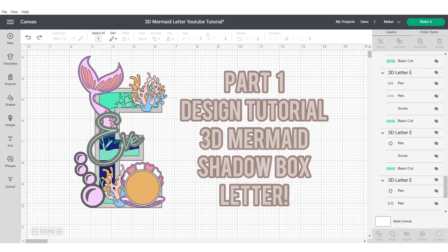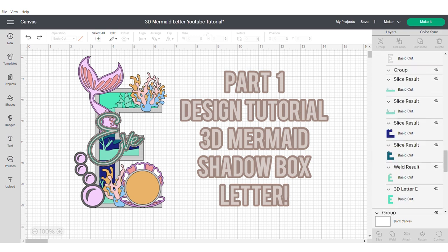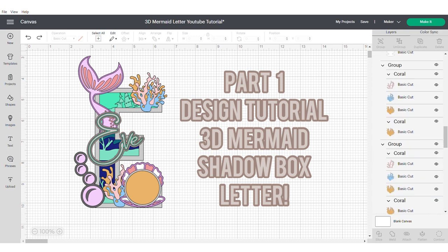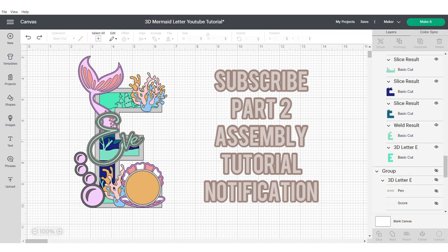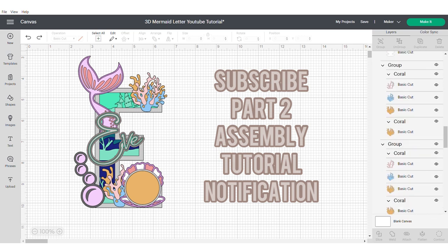Hi, this is Roisin from Sweet Eve Signs and today I'm bringing you part one of how to design this 3D mermaid shadow box letter. Make sure to hit the subscribe button in the right hand corner so you can be the first to get a notification for when part two of this tutorial is available.